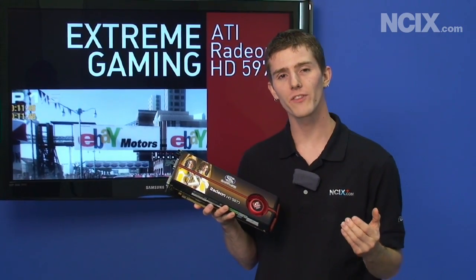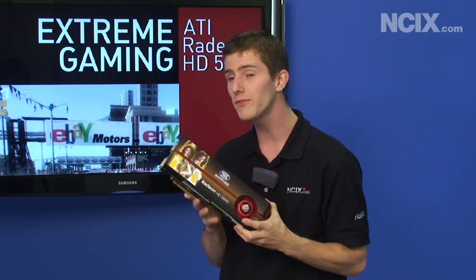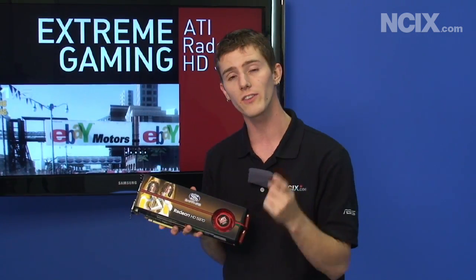All that's left to talk about is the conclusion. Basically the features of this card are as complete as you're going to find out of any card on the market. You've got support for Eyefinity, and you've got support for DirectX 11, so this card is designed for extreme gaming in DirectX 11. That means Windows Vista and Windows 7 are the only operating systems where you're going to be able to take full advantage of it.